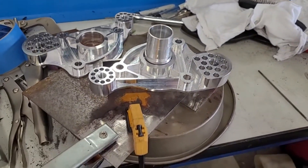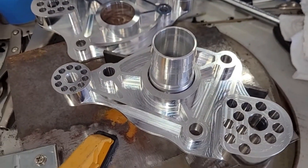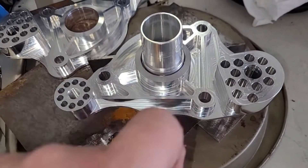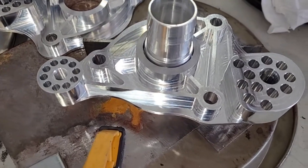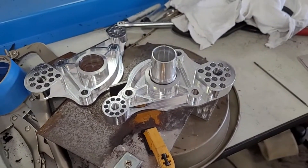We got our tungsten swapped out on the TIG because we're about to do some aluminum. I took a wire brush and wire-brushed all of this. We're going to tack it and then weld it — hopefully this goes okay. I'll bring you guys back in a bit.